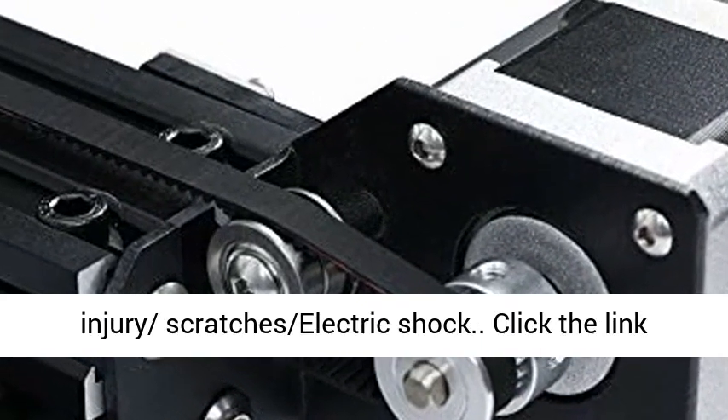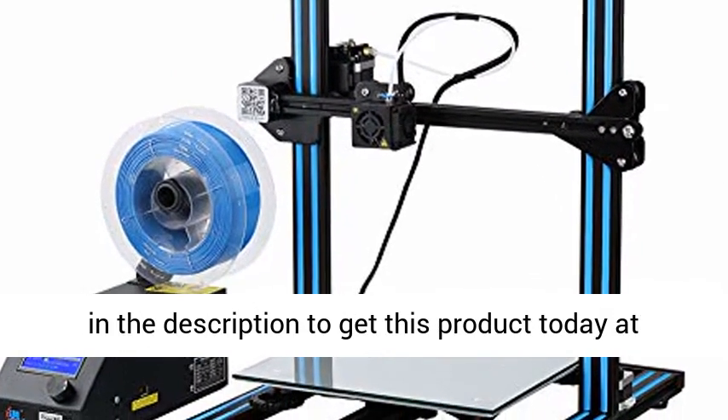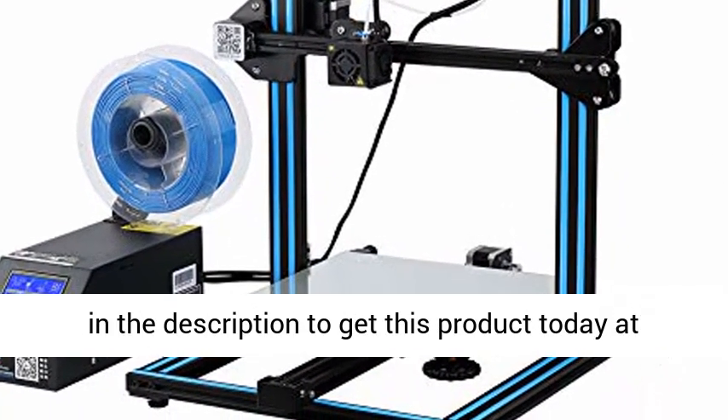High quality nozzle — avoids scalding injury, scratches, and electric shock. Click the link in the description to get this product today at the best price.